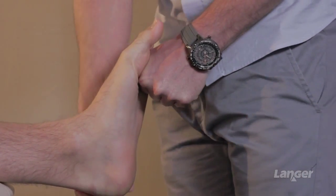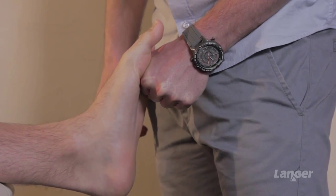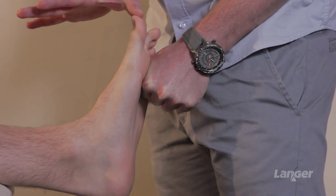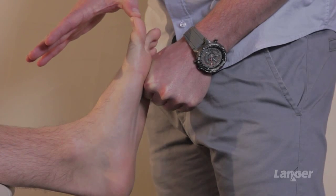When we try to mimic closed chain big toe joint range, we load up underneath the first metatarsal head itself — trying to mimic ground reaction force — then move the joint up into dorsiflexion. We can see how much further limitation that we have around the joint itself.